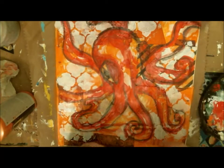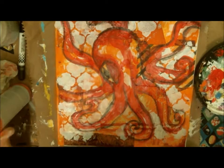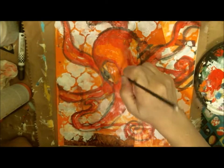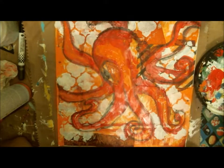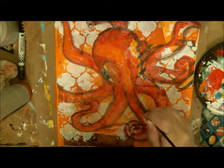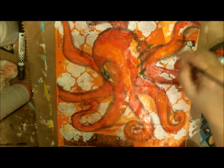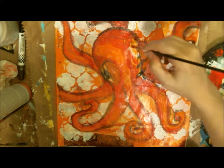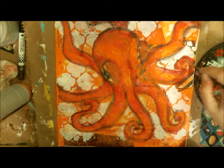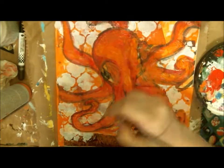I accidentally skipped through this because I thought I was recording, but you can see that I have an octopus on there. What I used is a water-soluble crayon to do my outline of the octopus, and then I put red in there. Now I'm just adding my orange highlights. Sorry about that, guys — I forgot to push play.